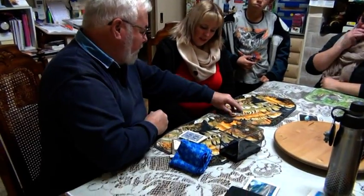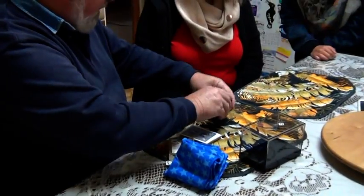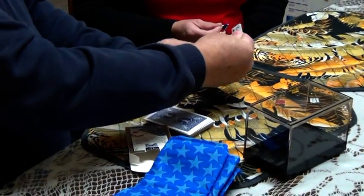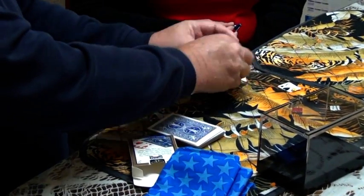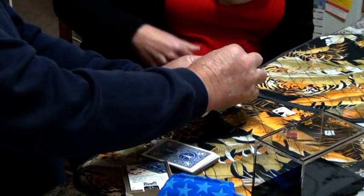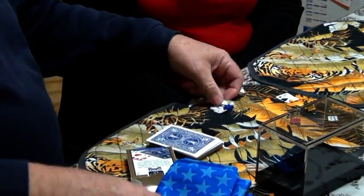Over here there are four bulldog clips. Pick a clip you like. What we're going to do is take a corner of the card and put it there, and we're going to join all the parts together with the bulldog clip. Just put that down so it's holding it.